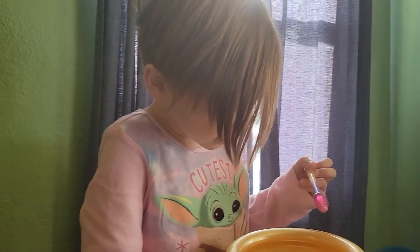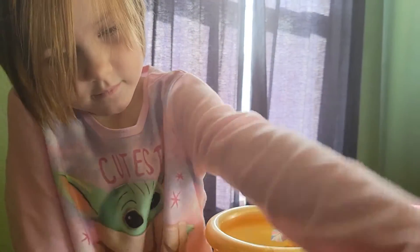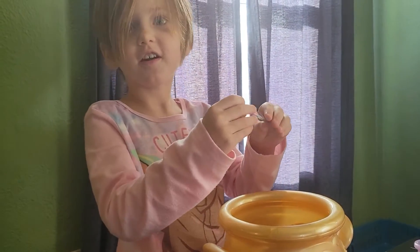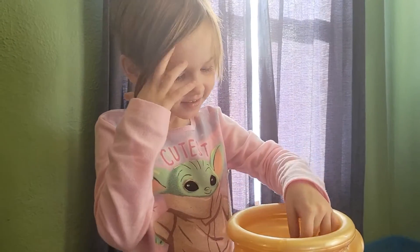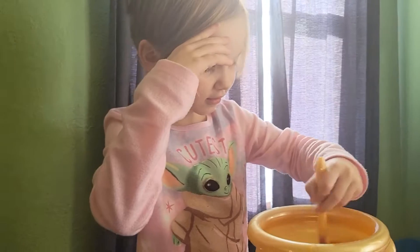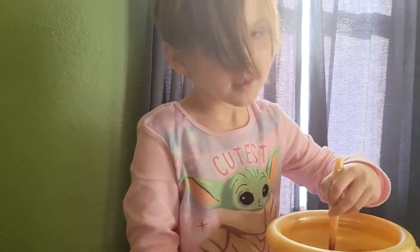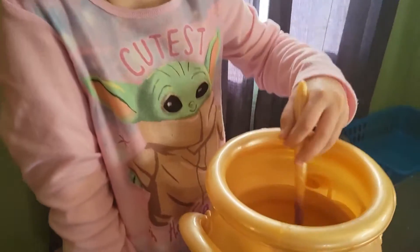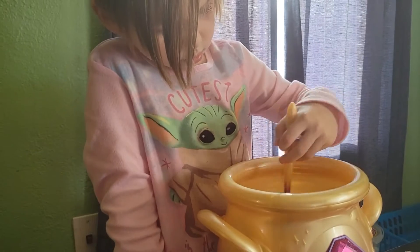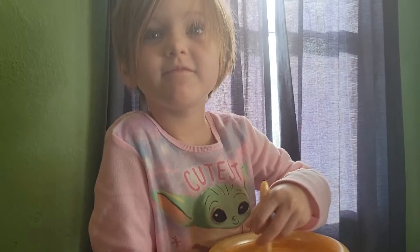Now the spell says to add the feather to give your Mixie its wings. I have a feather. Put it in. Stir it up. What's it looking like? It's turning yellow. Cool.